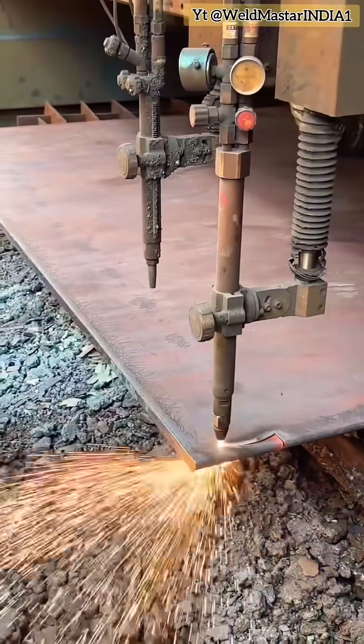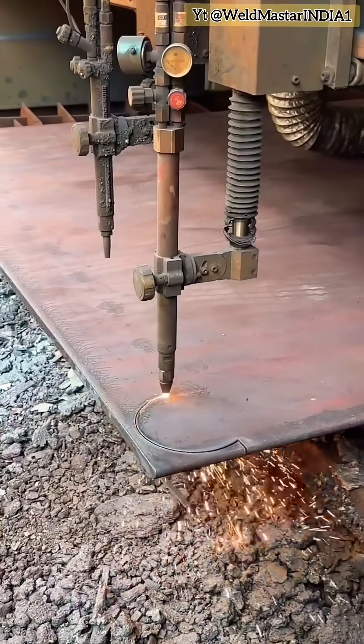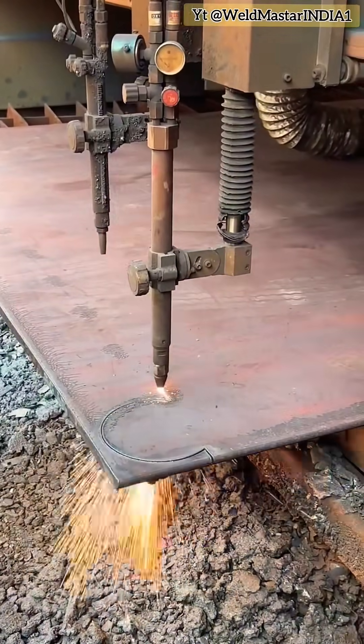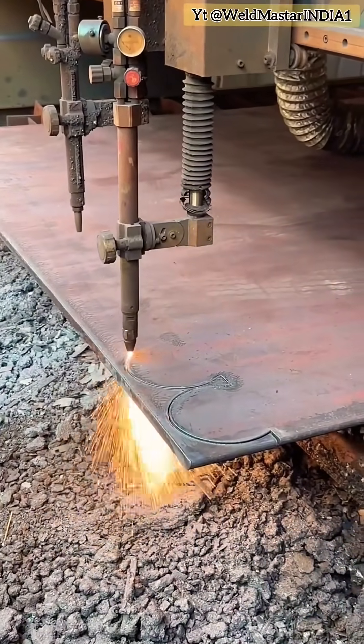This type of connection is called bridging. It's done by cutting a whole row in one pass. Right now, we're only cutting halfway. Why? Because if we cut all the way to the end, the filming would affect the video quality, and you wouldn't be able to see clearly.